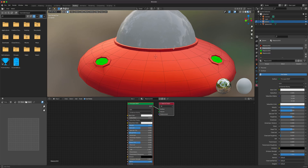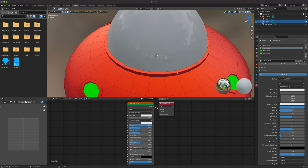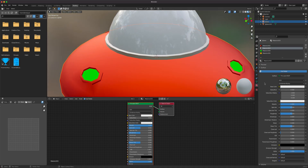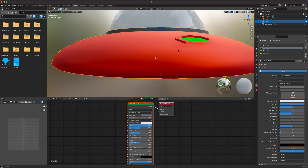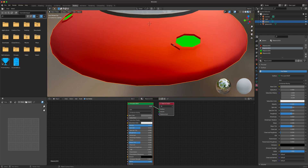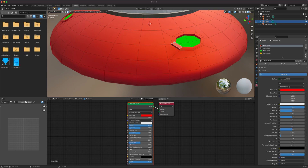Select the trim faces — Alt-click the edge loop which selects all the way around, then Ctrl Plus on the numpad to expand. Apply the darker metallic material. We're keeping it low-poly so I won't bevel it as that would add to the geometry.